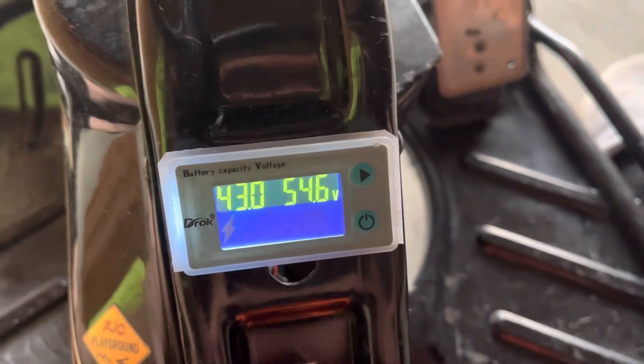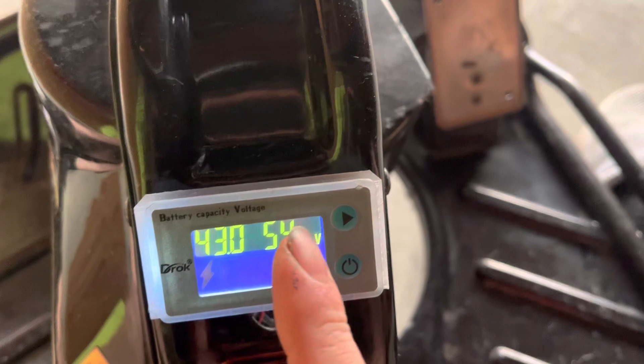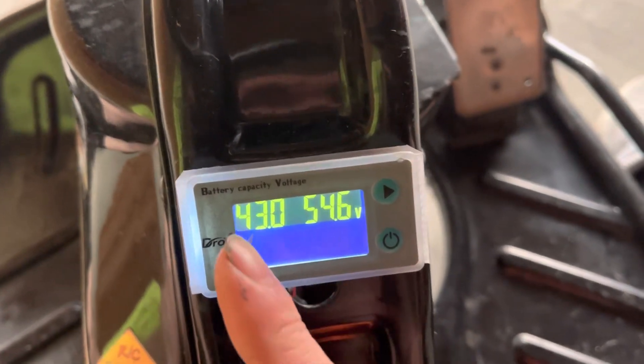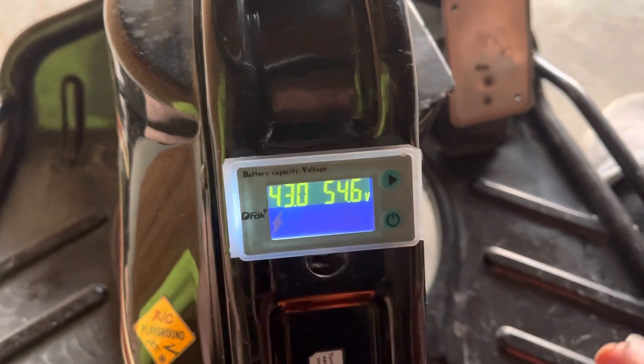We do want to use number three. That is our low voltage — that's what the screen thinks is zero. And then that's our charged voltage, so that's what the screen thinks is a hundred percent. I have this set a little bit low, that's more like 30%, so I'll see zero percent and start heading back.